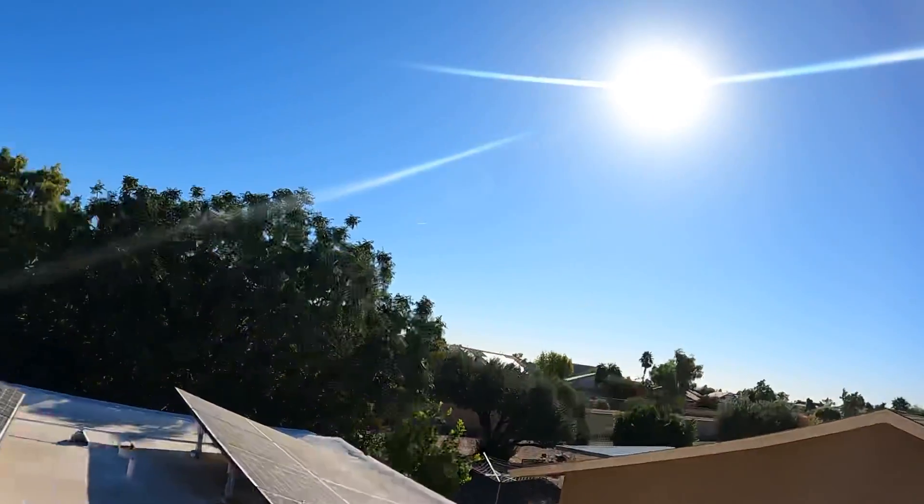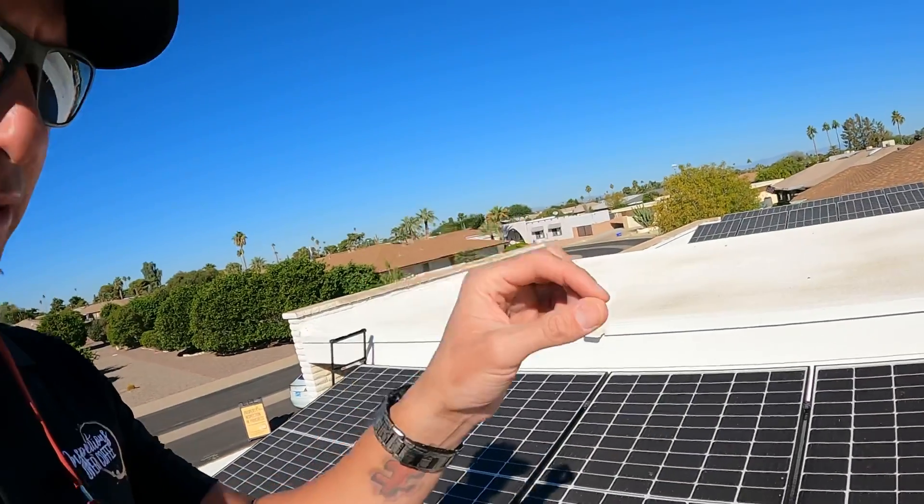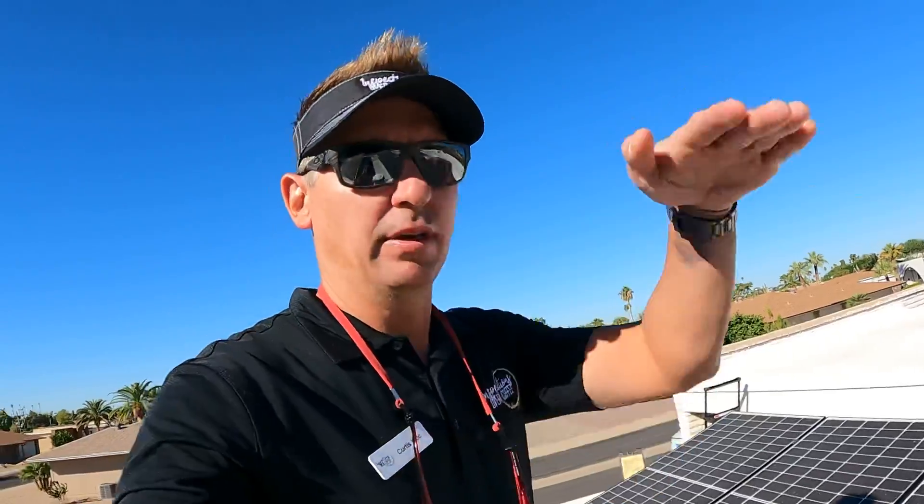So, the sun — no, don't stare right at it — the light that comes from the sun actually consists of little photons that are traveling in a wave formation.